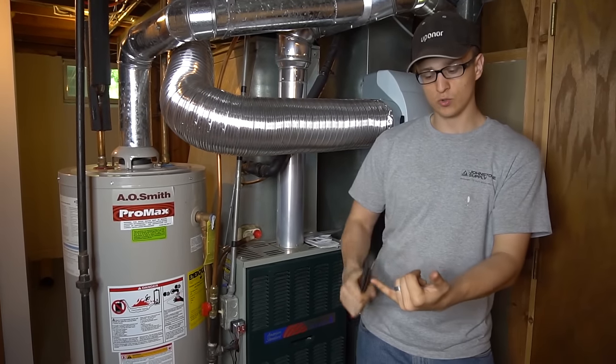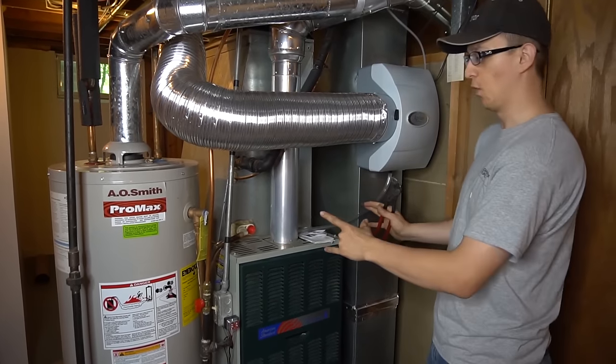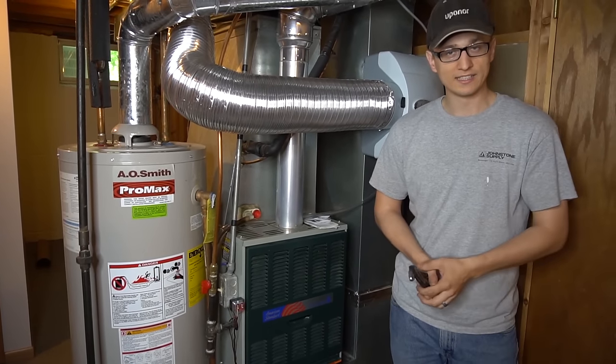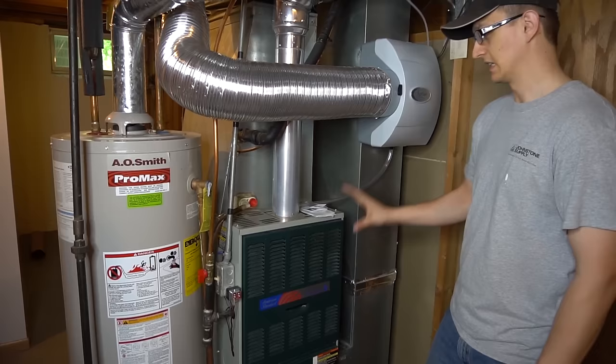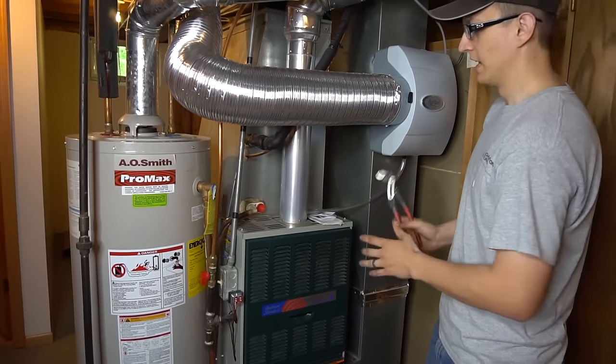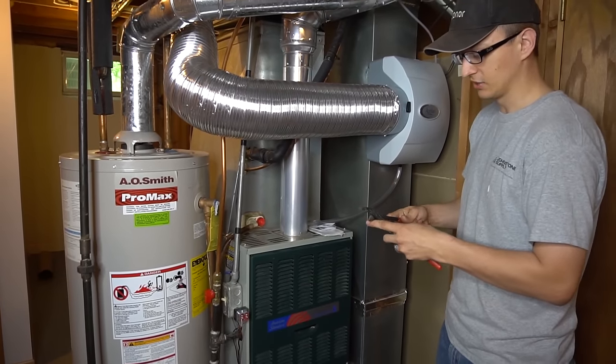So your AC is running, everything is cooling, everything is great, but you have water leaking all over the furnace. If it is summer and you're running your AC, it is not your furnace that's leaking — it's actually the coil that's on top that's leaking water, and most of the time it's a very easy solution.